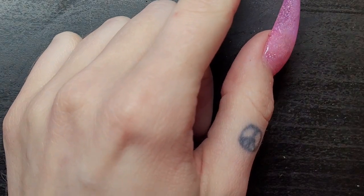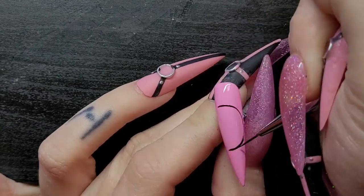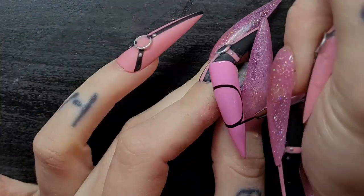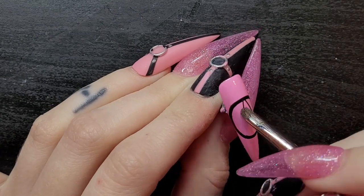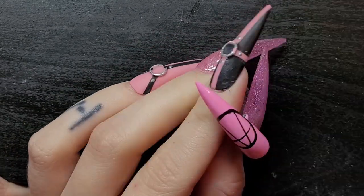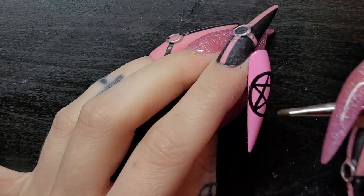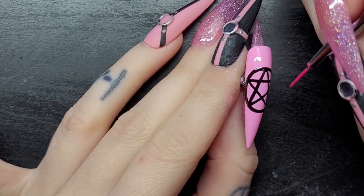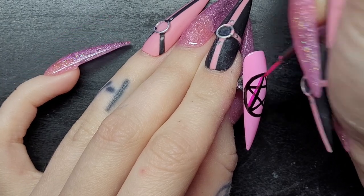For the next nail I'm gonna do one of those star circle things — I did it in a different nail set and I loved it, it was so cute. It's like a pentagram, so I'm just gonna draw a big circle and then draw the star. I'm so shaky. Now I'm just gonna add this dark pink shadow around the star — I feel like it makes it look really pretty. I'm gonna go over the black lines and then go back and fix them up.